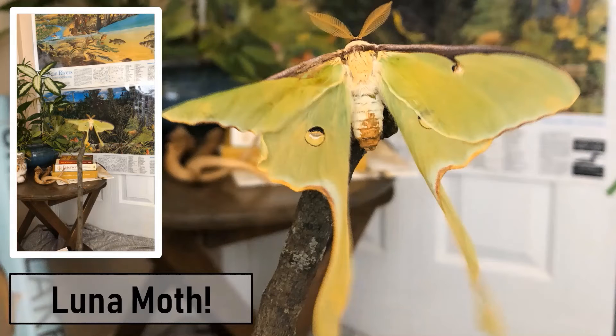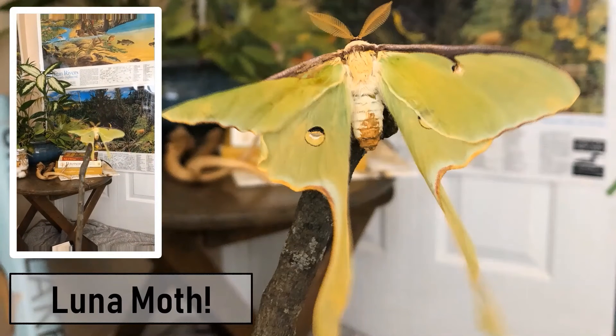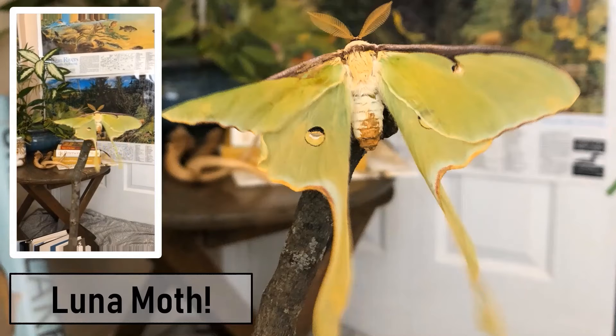Here is our adult male luna moth, a full day after emerging from his cocoon and letting his wings expand and dry out. You can see that the wing on the left is a little bit bent up, which happens sometimes when butterflies and moths emerge. I think he'll still be able to fly okay — we did a few test runs inside today. You can see in the video where he is vibrating to kind of warm up his wings and get ready to fly.